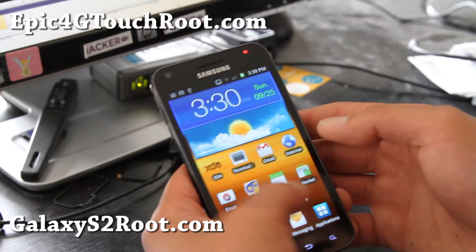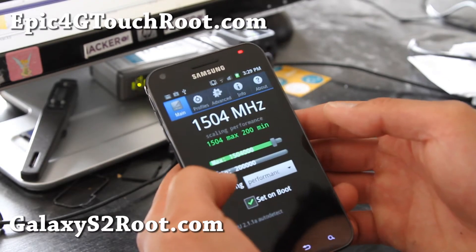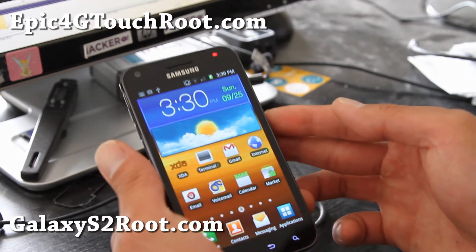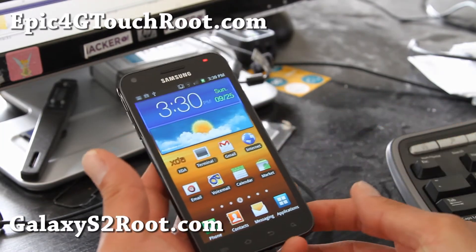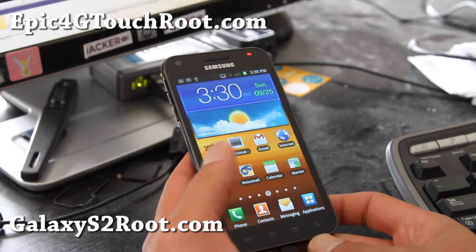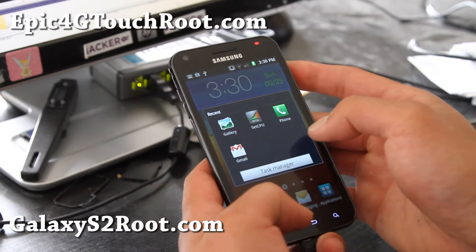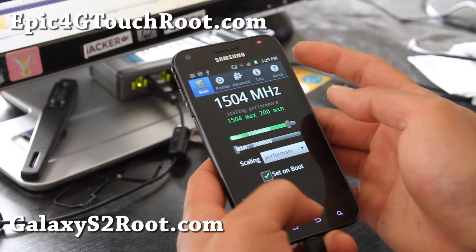This is actually a screenshot as you can see. So I took three screenshots here. That's how you take a screen capture in Galaxy S2 or Epic 4G Touch. This is just a function of the phone.